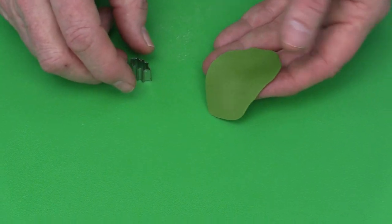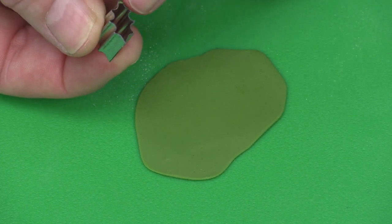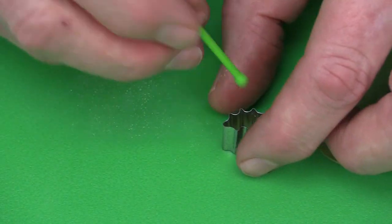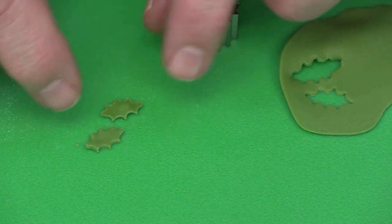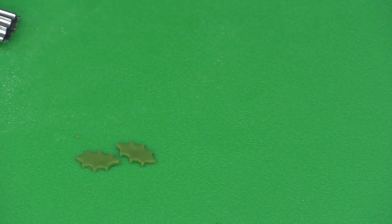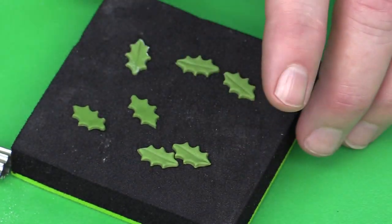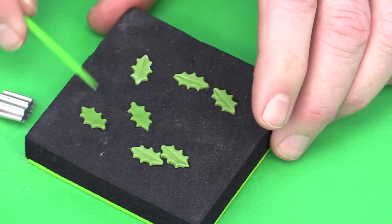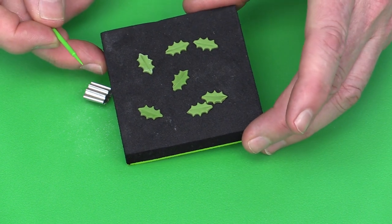The small holly cutter is about three-quarters of an inch long and just under half an inch wide. It's on my website under metal cutters and is great for gingerbread houses, petite fours, mini cupcakes, and little plum puddings. Pop the holly leaves onto the back of the mini pad — which comes with the companion tool — and use the companion tool to add a little vein line on the holly.